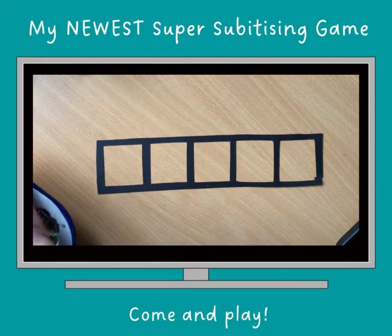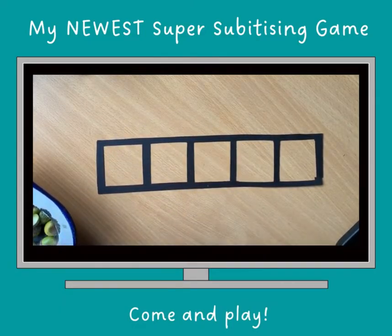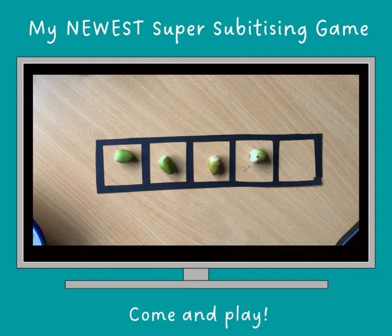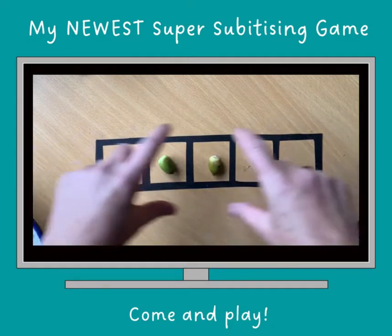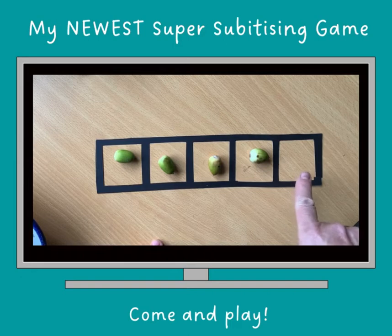And remember, with a five-frame and ten-frame, we're not counting. I want to have four. How do I know that's four? Obviously it depends on where your children are in their experiences, but I know that four on a five-frame — the picture of four is when there's one not there yet. I can also see a two and a two.